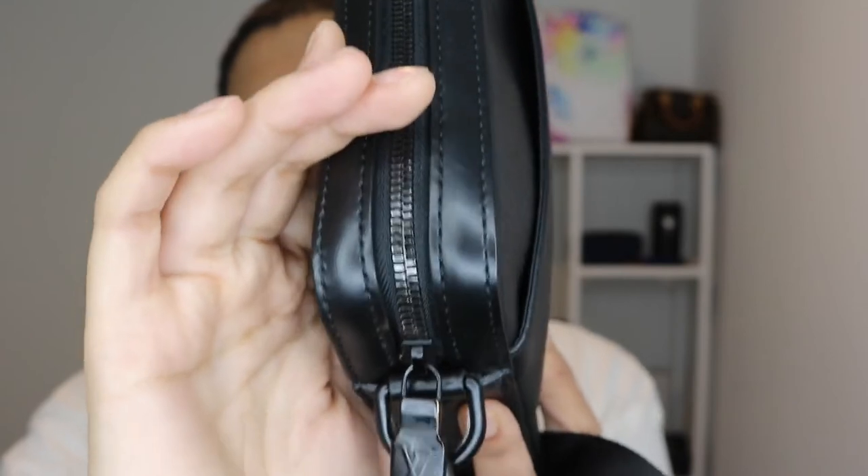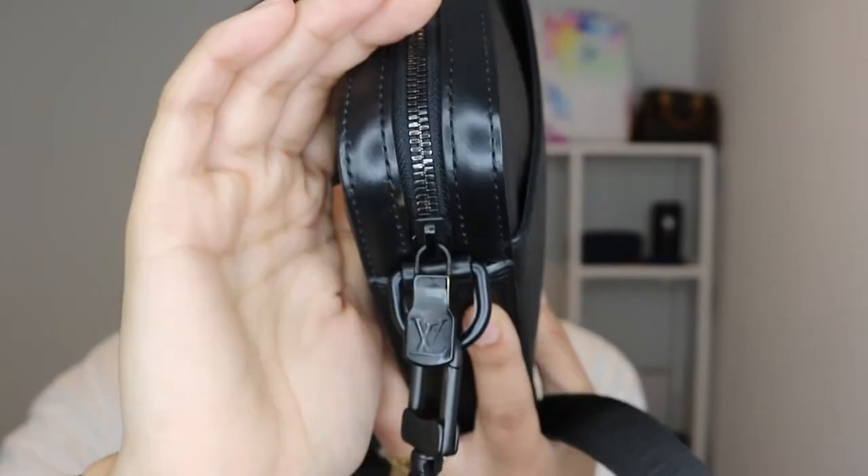Another con is that the zip is starting to lose its matte finish and turning into a metallic-looking zip. For me that's a no — I bought this item thinking the zip would stay that color, but it hasn't. It's already starting to lose its color and I haven't even used it that much. The D-rings are also getting scratched and turning a different color, which is a bit upsetting. The leather material itself gets easily dented and the slightest scratch shows up quite quickly.